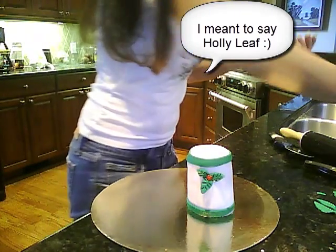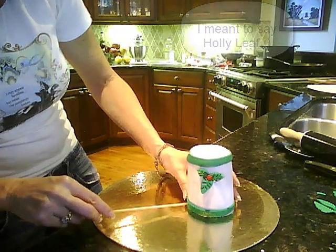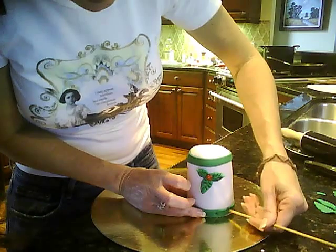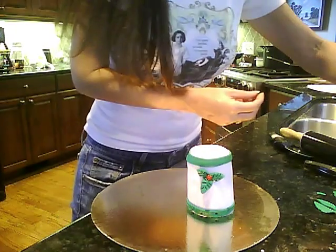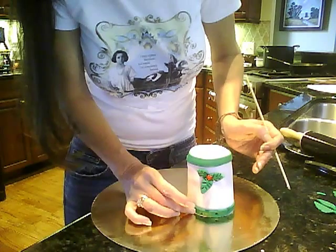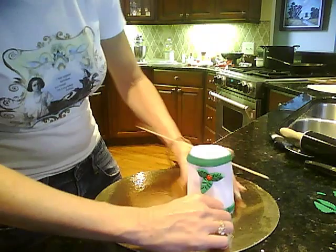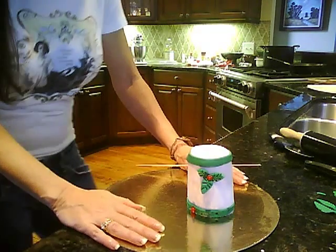Now what we can do — and I'll do this quickly because I know this video is running long — is take the end of this dowel rod, or whatever you like to work with, and kind of poke some little holes all the way around the bottom of this, just so that you've got that indent. Then you'll stick your red hots or your handmade berries from rolled fondant in those holes. I absolutely love using red hots and you'll see me use them a lot through the holidays.